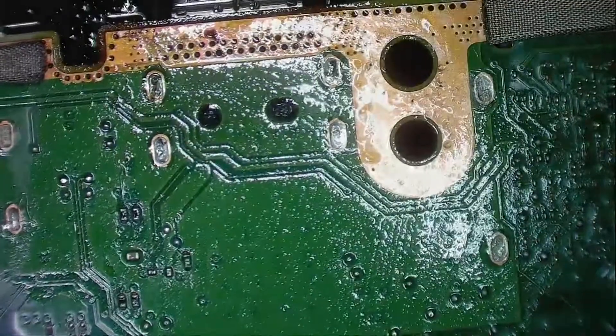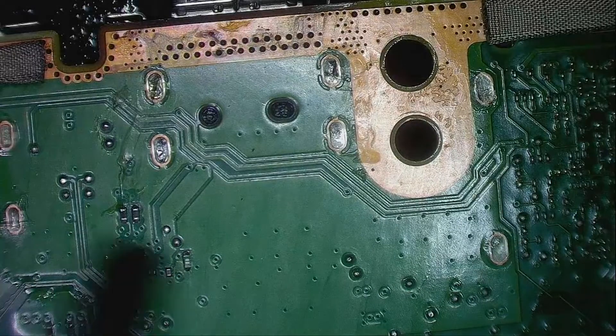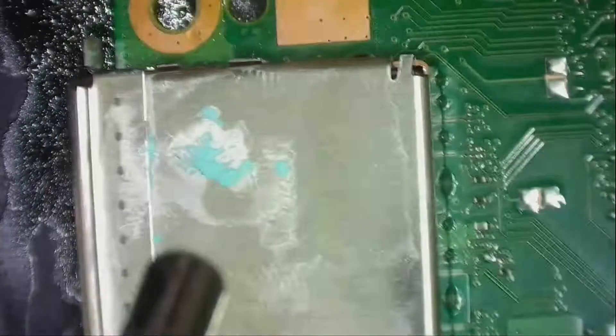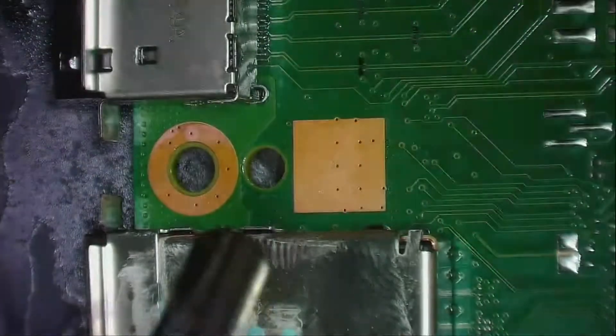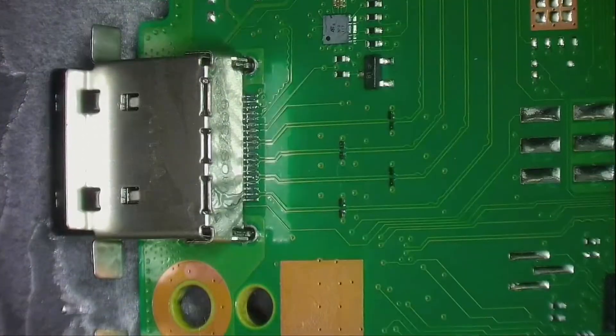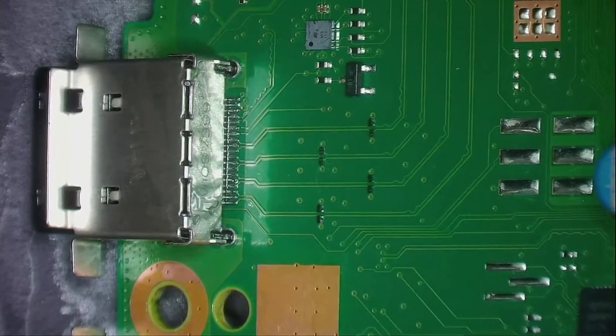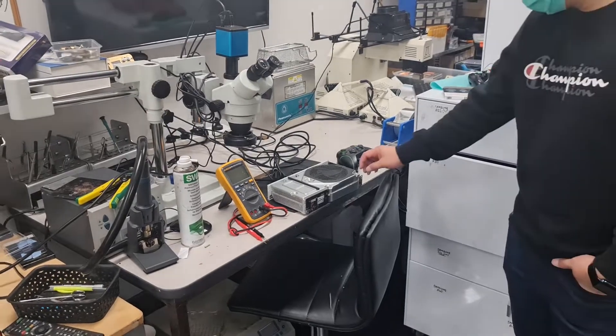All good here — give it a blow so that it dries off. All good. Okay, so we put it back together.